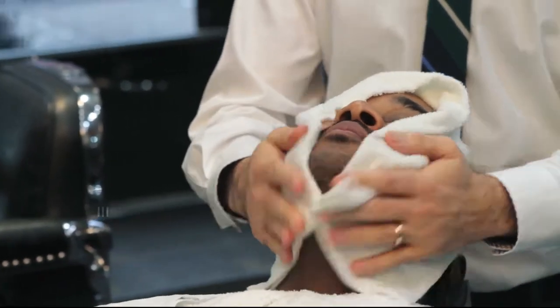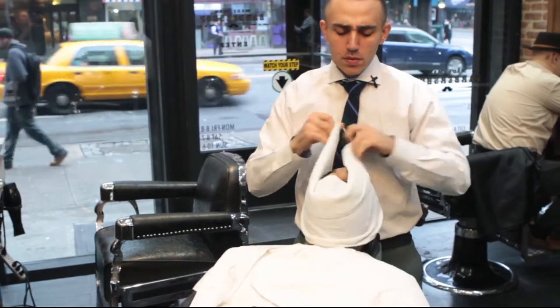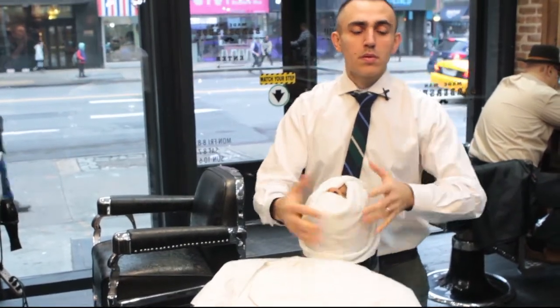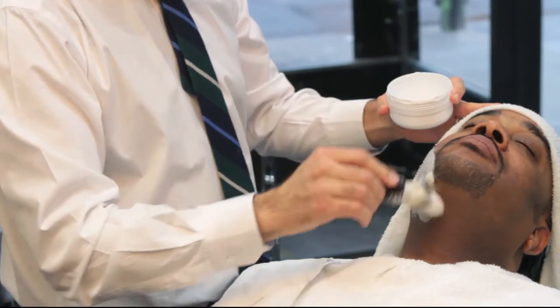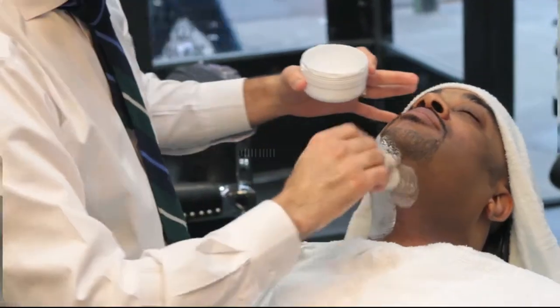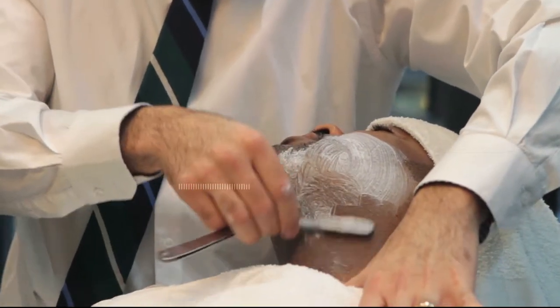Once the first process of shaving is done, we reapply a second hot towel to now penetrate the shorter hair stubble. We lather the soap with the shaving brush, which really breaks down the hair follicle and opens up the pores, allowing for a softer, smoother shave.